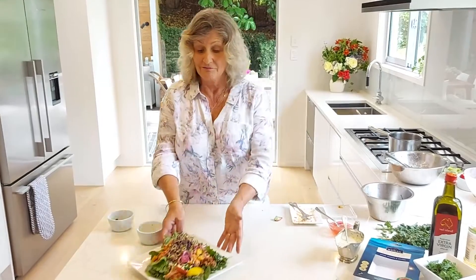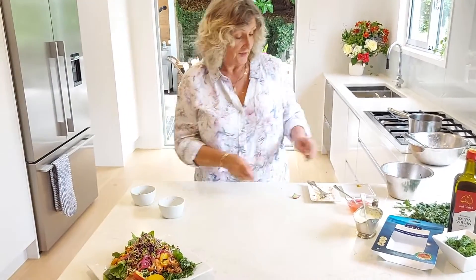There we go. That's quite quick and easy — there's a little bit of prep beforehand, but there we go.